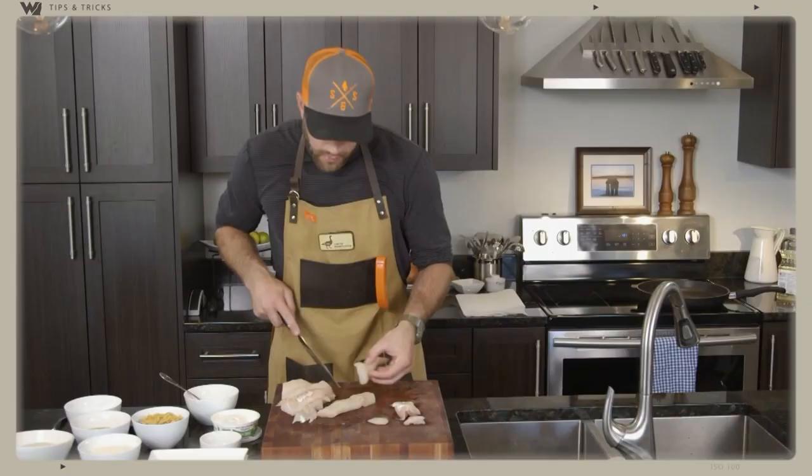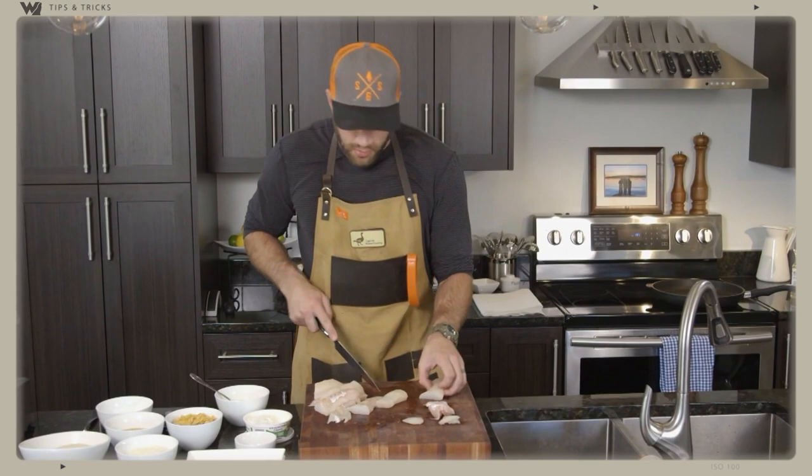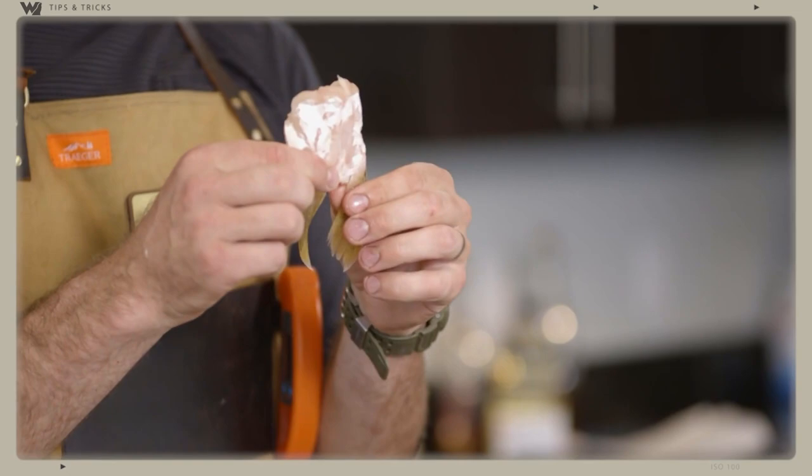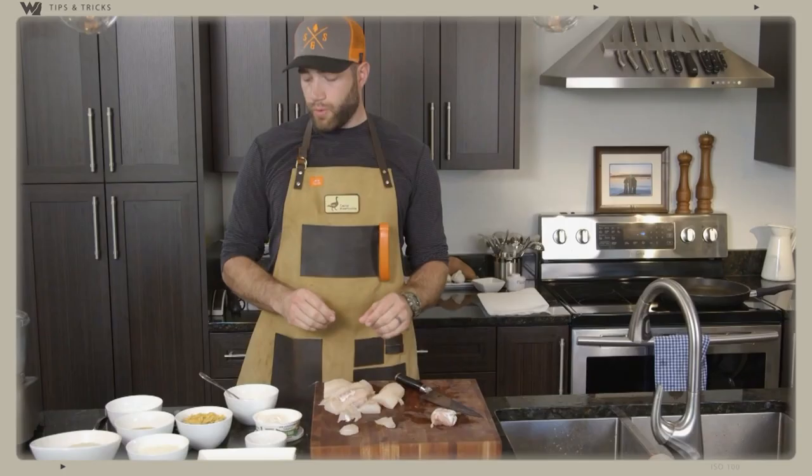We got our chunks — we have our walleye fillet, we also have our walleye cheeks, yes sir, and our walleye throat, my personal favorite part. So anyway, we are going to make our egg and milk wash.